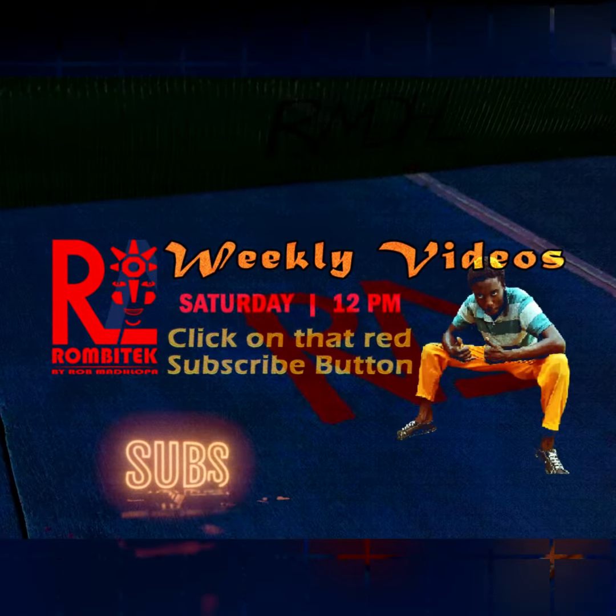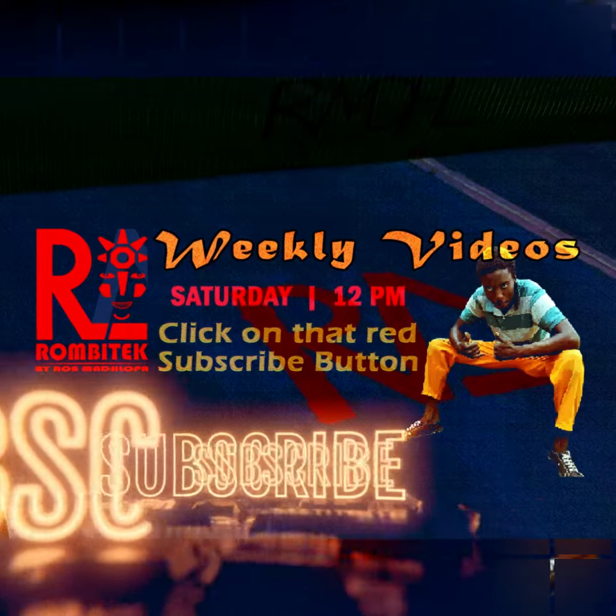Click the subscribe button and enjoy some DIY Masters sessions by Rhombotech.